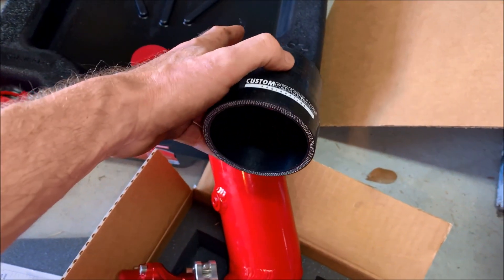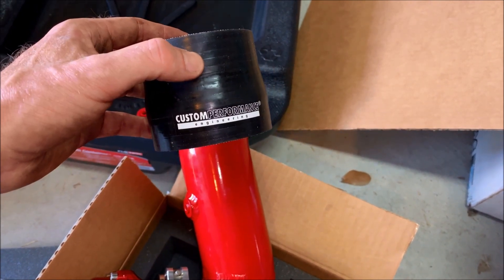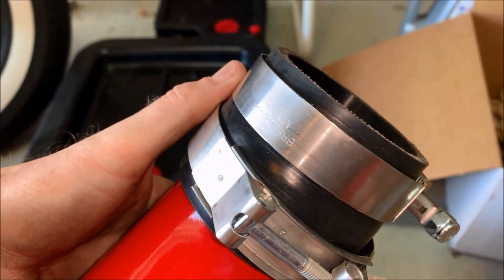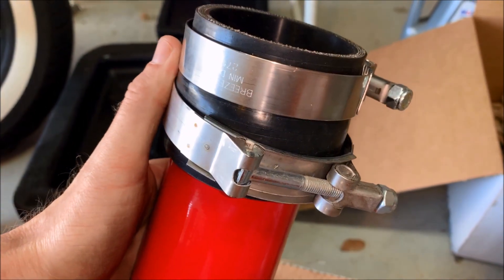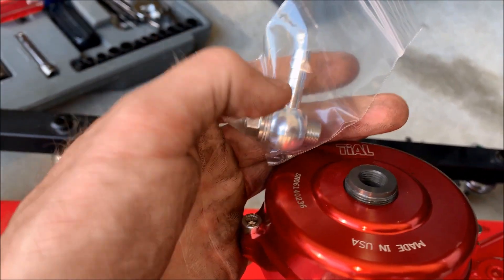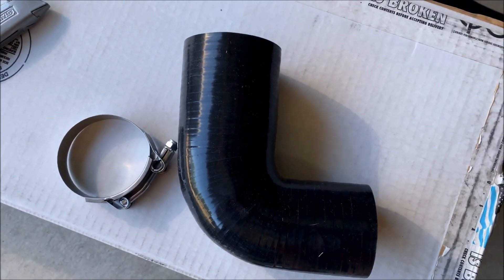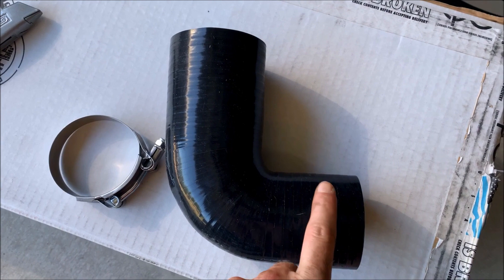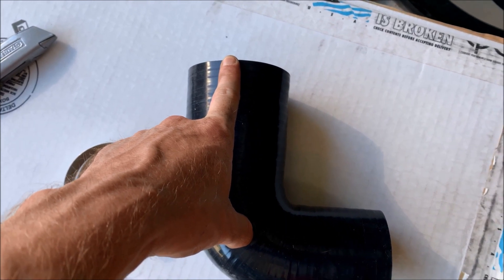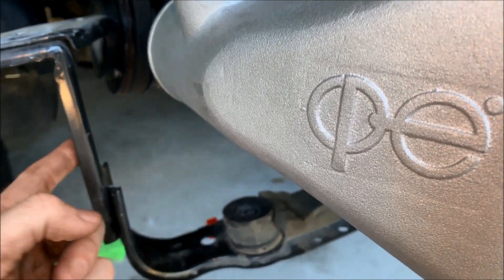Now take your coupler and attach it to the top of the pipe. The large end goes into the pipe and the smaller end goes to the throttle body. Once you get it on, put one of the larger hose clamps on the bottom and the smaller hose clamp at the top. Then attach it to the throttle body and tighten the top one down. Once you do a test fit on the car, make sure you know where you want your nipple to point, then install it on the blow-off valve for your vacuum line. Now install your 90-degree elbow on the intercooler — the smaller end with the smaller clamp goes to the intercooler, and the larger end goes to the other end of your charge pipe.